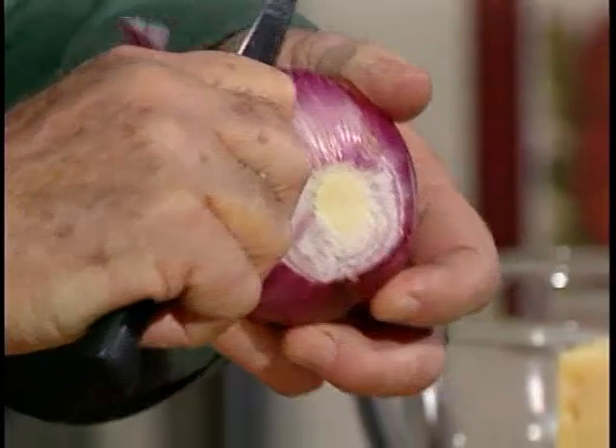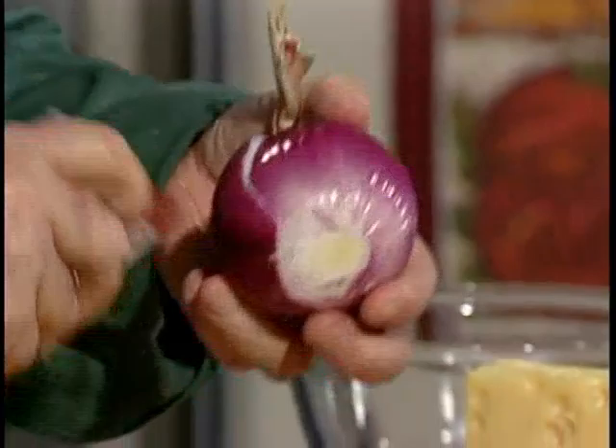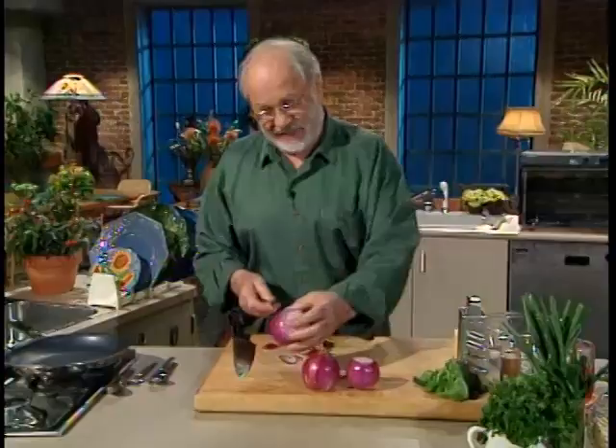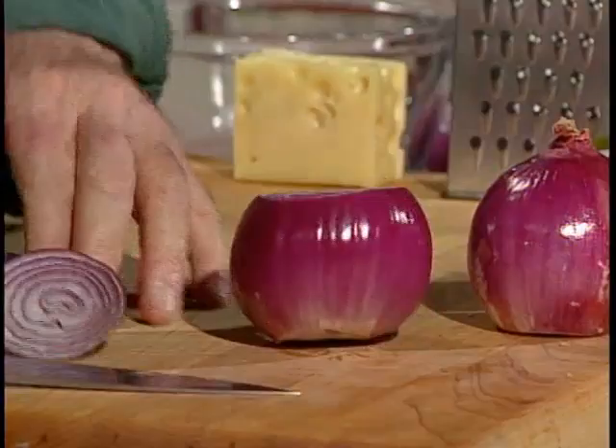So what I want to do today — I'm going to make a whole bunch of things with red onions, and I'm going to start off with a red onion tart. Now, look at the colors of that. Isn't that just great? I'm going to cut that across there, and it's ready to go.